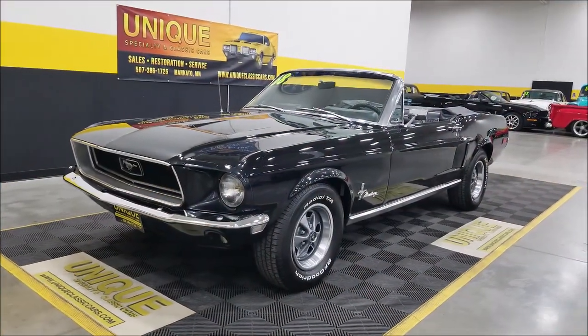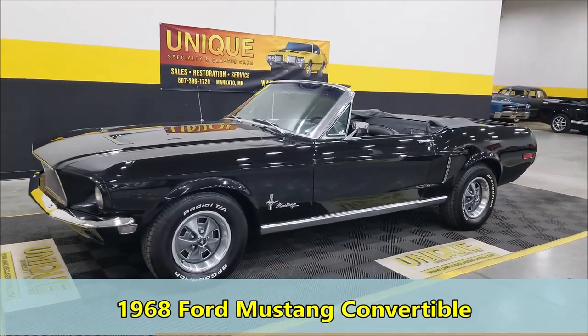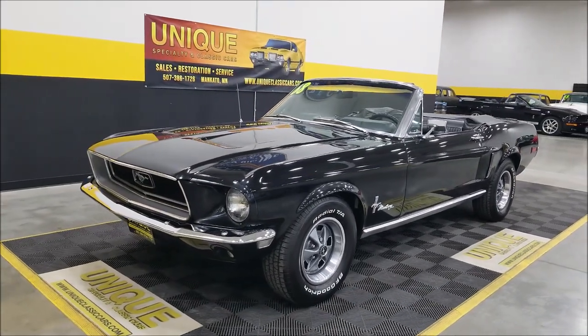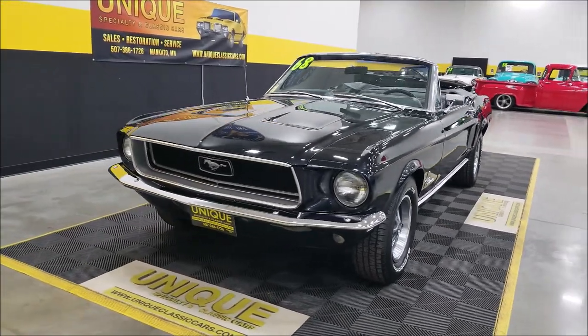Here's a nice-looking drop-top 1968 Ford Mustang convertible. This particular car is powered by a 289 underneath the hood — that's why it would have come from Ford back in '68. It is a C-code that is paired up with an automatic transmission.